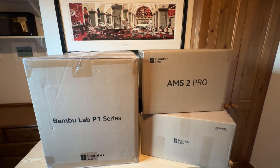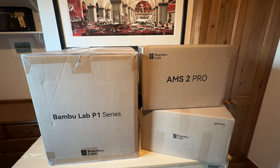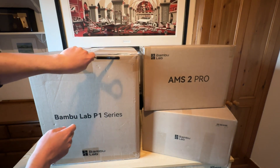Here is the Bamboo P1S 3D printer and the AMS2 Pro. I've also purchased a few other colours of filament to get me started with. This is my first 3D printer and I cannot wait to begin.